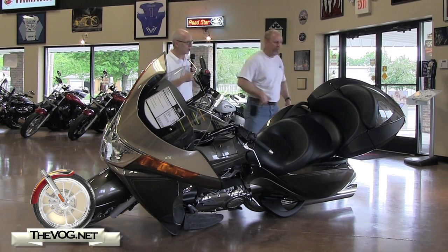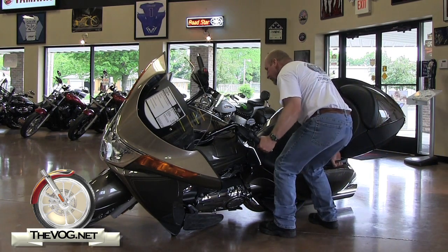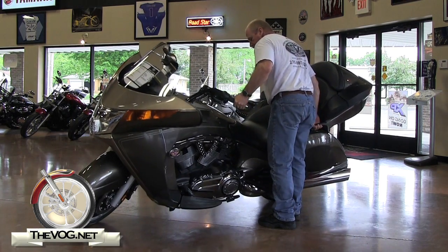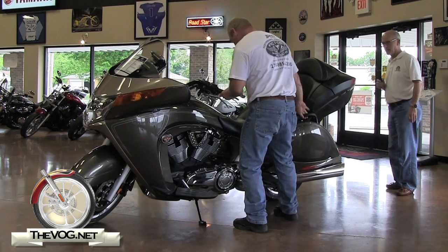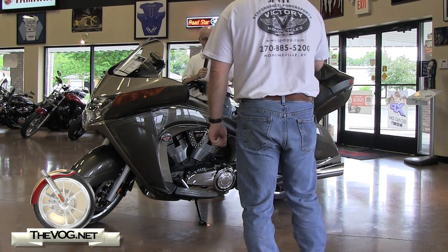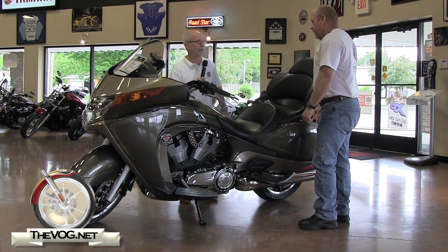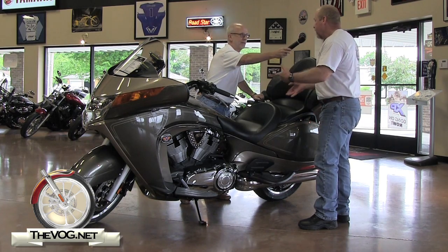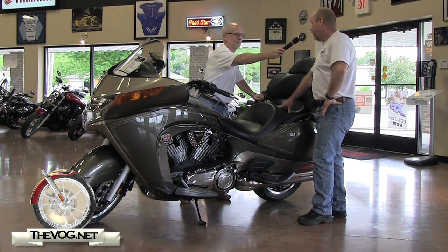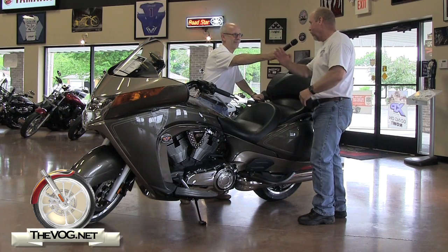I'll step out of the way, and Cliff, it's all yours. Now, I noticed that when you did it, you did it face-on, but I've seen a lot of people — they come up with their back to it and they kind of step up. Have you done it both ways? No, I've only done it this way. That's the way I've seen Pete and the guys do it here at the dealership, and I'm comfortable doing it that way because I can watch what I'm doing and I know I'm not going to go over too far.